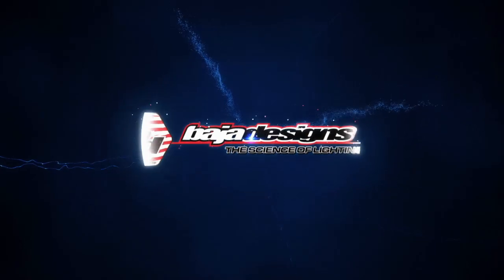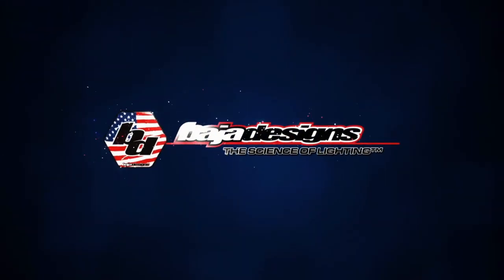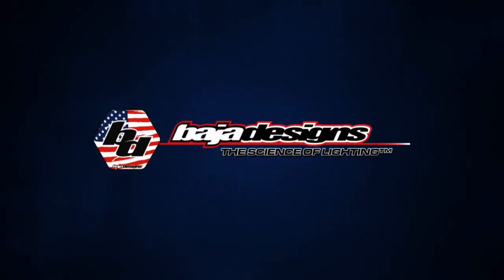Stay tuned for more episodes of BD University, or go to our website to see previous editions.